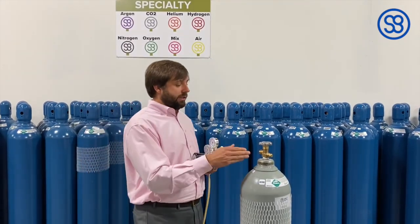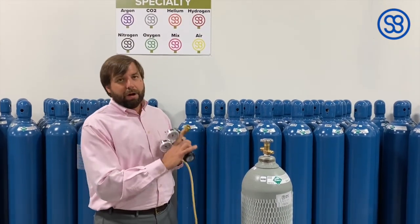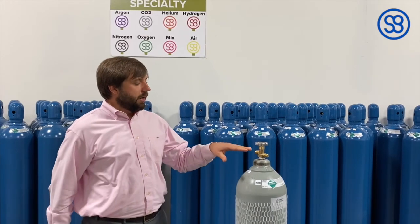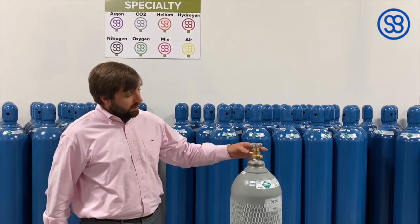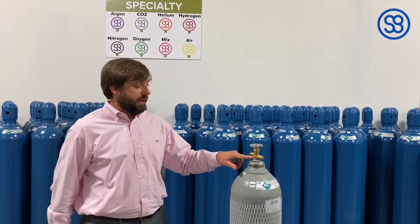When you have a gas regulator and a cylinder, there is a CGA number on the nut of your connection, and there's also a CGA number on the tank itself. On the valve, it will either be up here — it's stamped up here on the collar — or it'll be down here on the side of the tank.